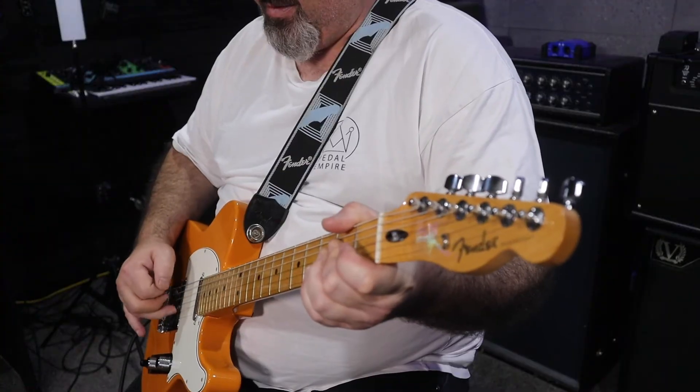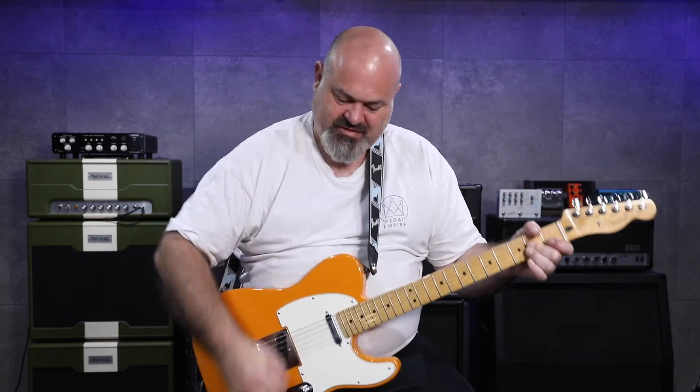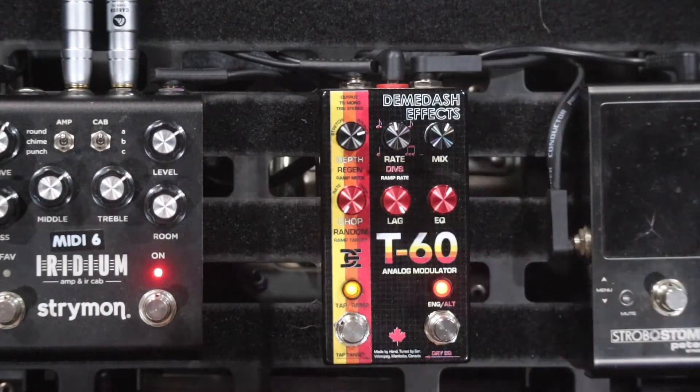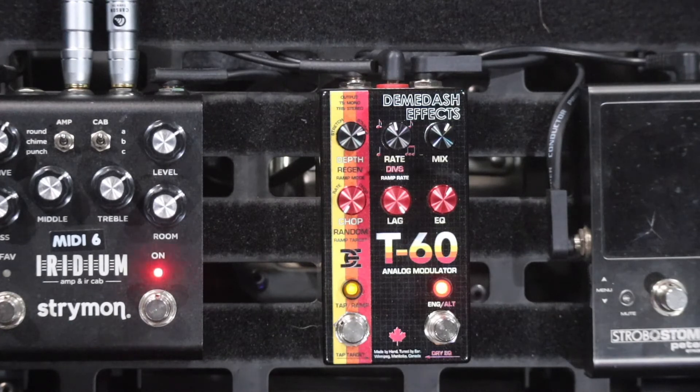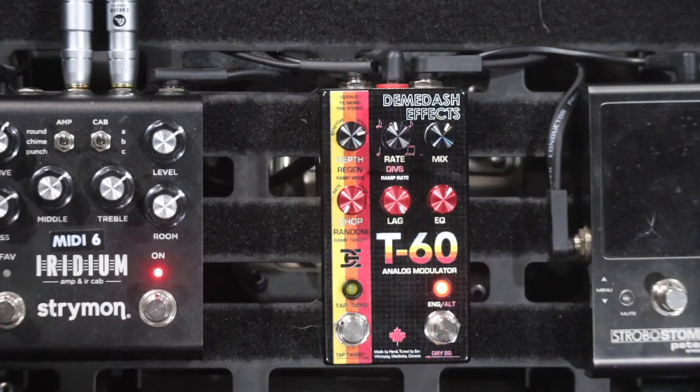The lag knob gives you more depth and is hard to explain, but it's supposed to emulate the tape actually lagging behind your dry signal. Remember, I've got the depth up pretty high here — I wouldn't normally run it this high, but I've got it up so you can all hear it clearly.